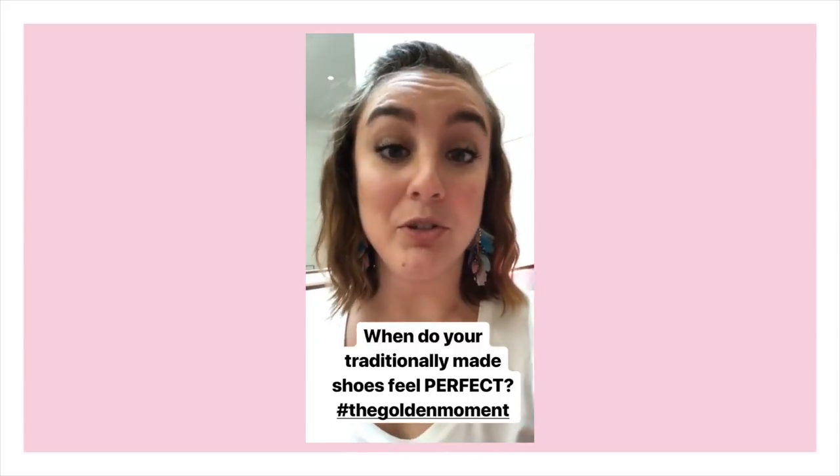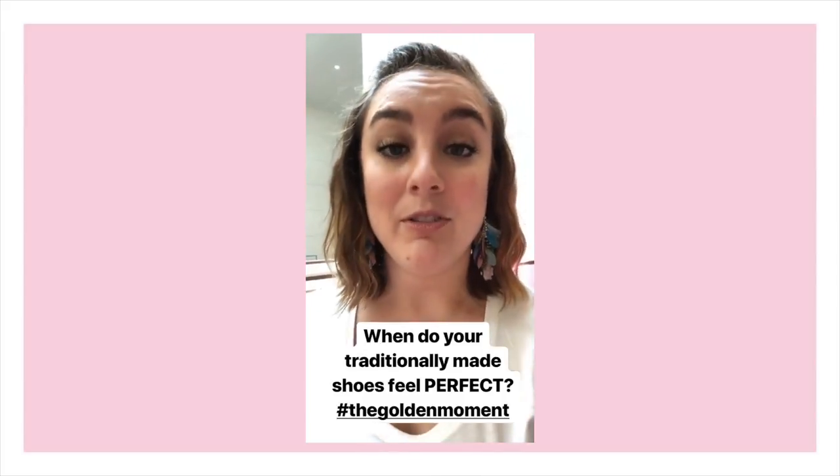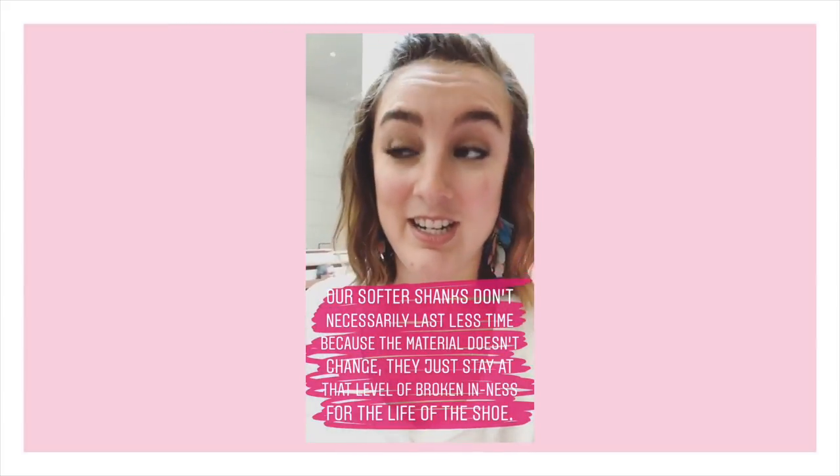Gaynor Minden pointe shoes and our shanks specifically — and our boxes — don't break down the same way that traditional shoes do. So the question you should really ask yourself is: when do your Grishkos feel perfect? If you always prefer a brand new unbroken-in shoe, then you might like the hard shank. But if you like your shoes after one or two classes, you might prefer the extra flex or even the supple. And if you like your shoes dead and you spend the entire time waiting for them to soften, we suggest trying the supple, the feather, or even the pianissimo.